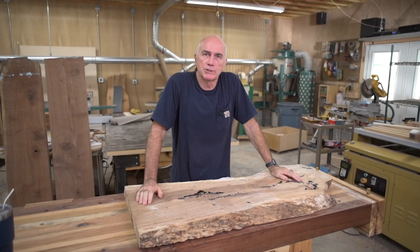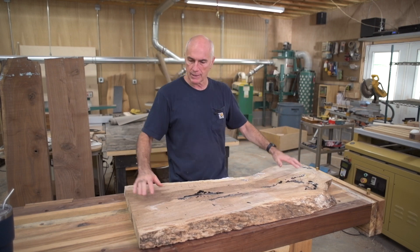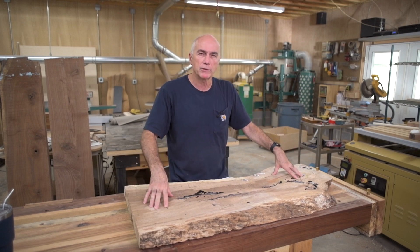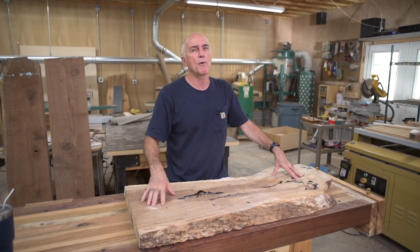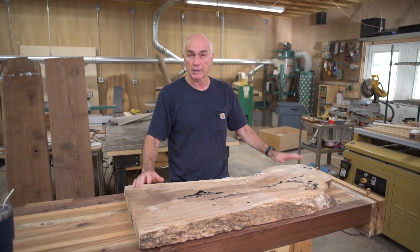Hey everyone! Welcome back to my shop. This week I'm just going to knock out a coffee table. This is a piece of pecan that I had — it's spalted, and I made a waterfall bench a while back which turned out really nice. And this is about the last piece of it.